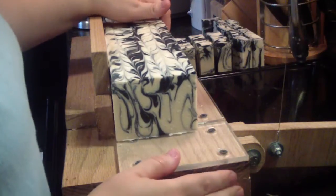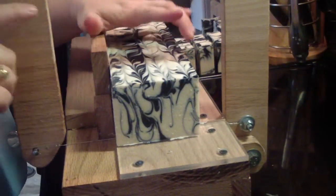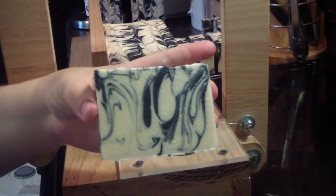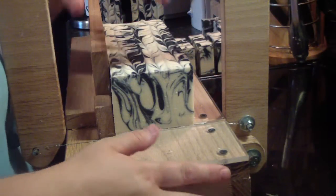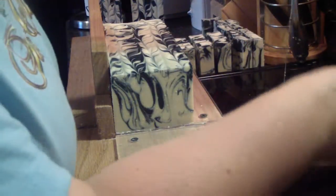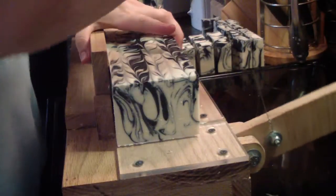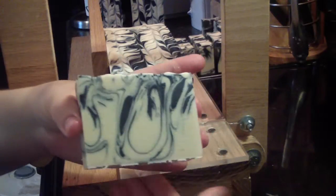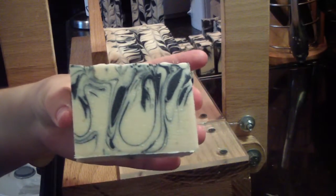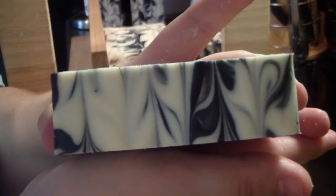It was really warm to the touch and I was like, I've got to cool this soap down. I love how the top turned out, and the delicate swirls in there. There's my top — very pretty.